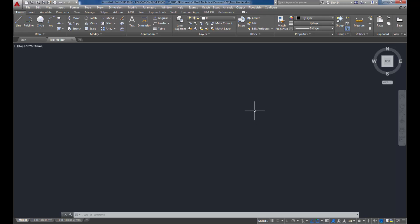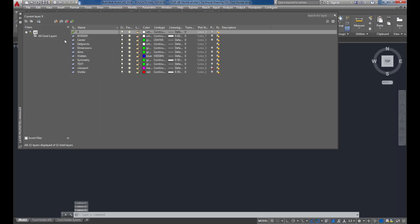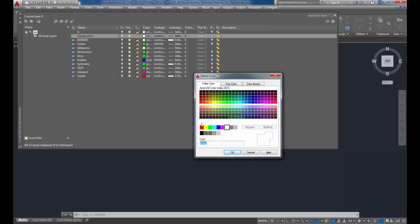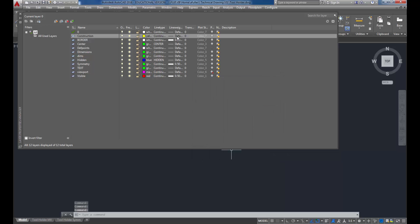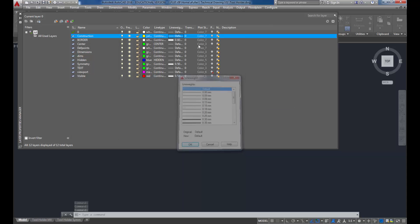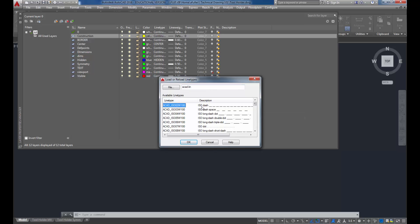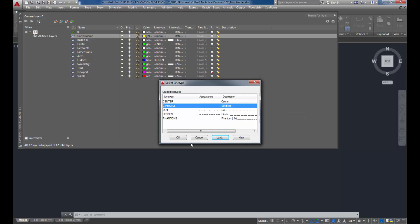A couple of things I do differently than the book: I create a couple of new layers. I'm going to click New and call this one Construction. The Construction layer I like to make yellow. I'm going to load in a line type - I'll click Load and use the dot. You can choose whatever you'd like; the book looks like it's using Phantom, so you could use that line type if you prefer.